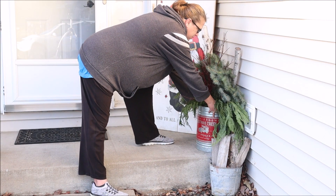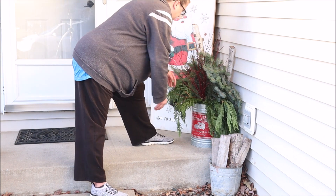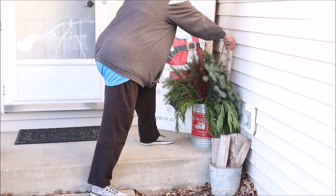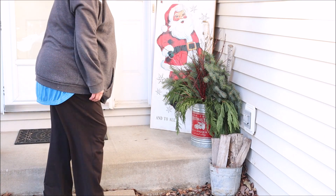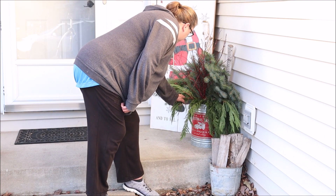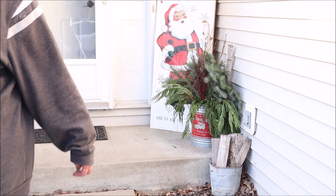Next to the sign I added this big bucket full of greenery. The bucket itself is from Walmart last year, and I know they've got something similar this year as well. I like that the container is rather large because it looks a little better with the sign next to it, plus that way I can make a really big, lush, full greenery display with it.